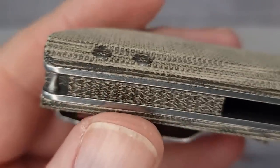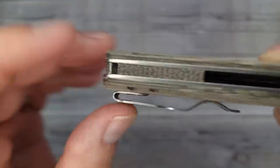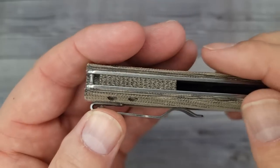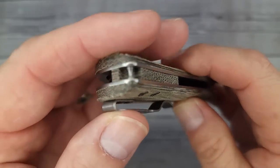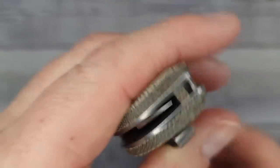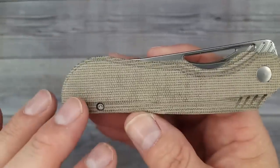Check this out - we have some jimping digging into a micarta backspacer. That is very, very cool, which leads us around to an inset pin for your lanyard. All you lanyard lovers, you're still good to go. It gives the show side a nice clean look.